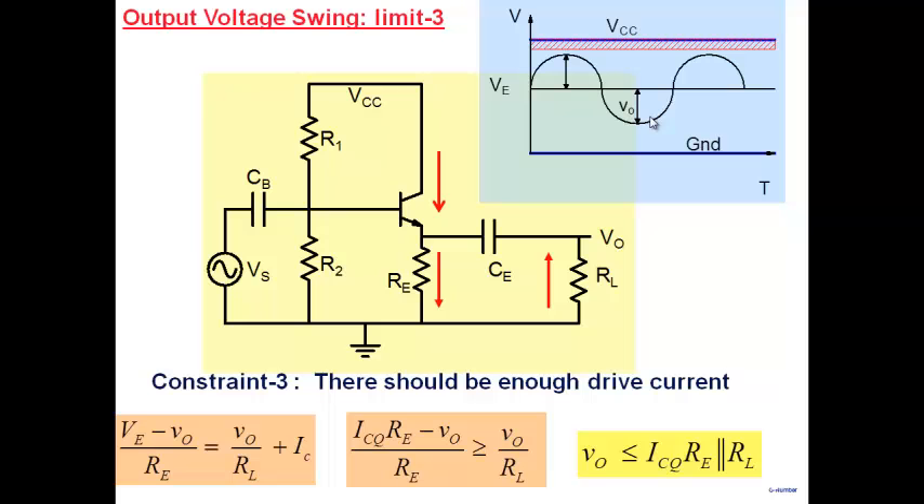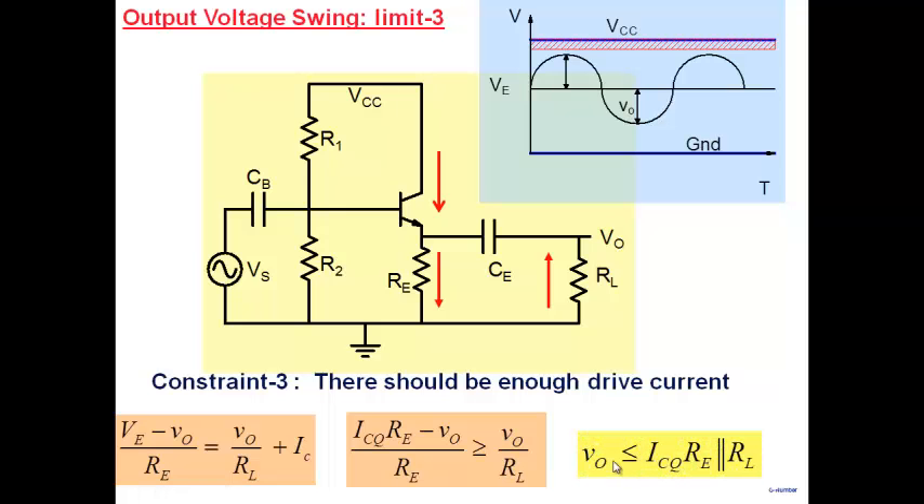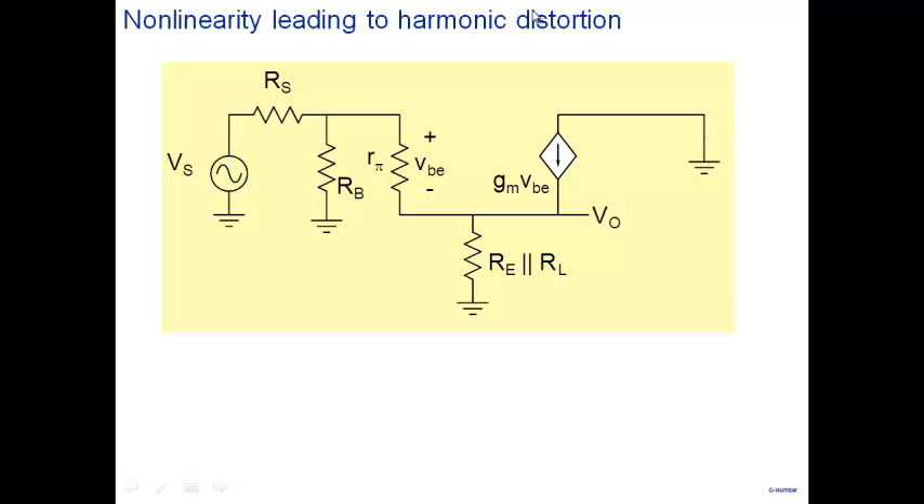When you want enough swing, it must be symmetric on both positive and negative sides. It doesn't help that you can go up to 2V positive but only minus 1V negative. We've now seen three limitations: one from available drive current, one from the saturation angle, and one from the VCC ceiling. Two of them are important. Harmonic distortion is not a serious issue in this amplifier because Vs is almost equal to V0, and the large resistance acts as negative feedback.